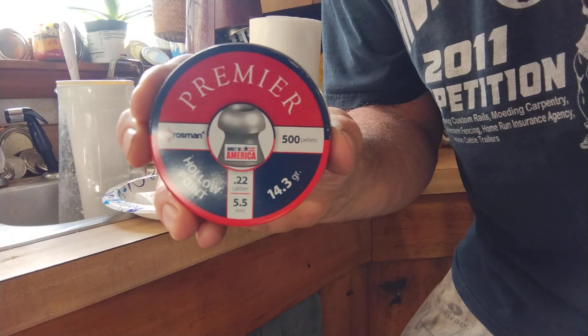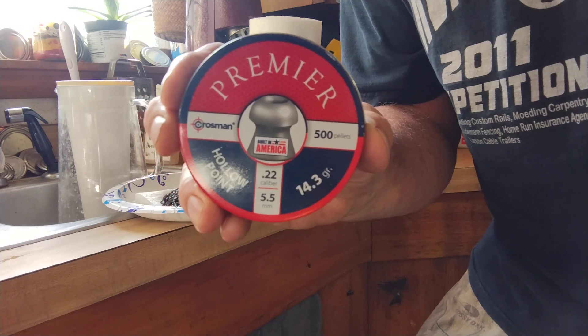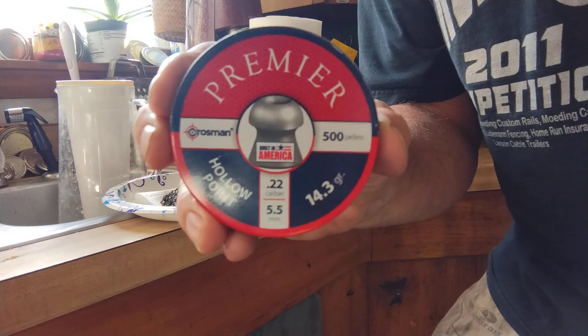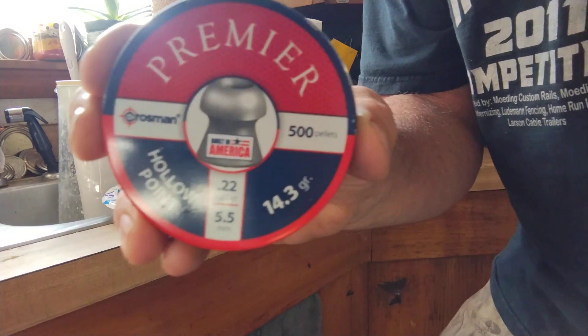Welcome to Spring Piston Rifle Fever and Lomo Strike Training. Time to improve the Crosman Premier pellets. I'm going to give them a little bath and wash some of that graphite out and see if this will improve my accuracy with my air rifle a little bit.